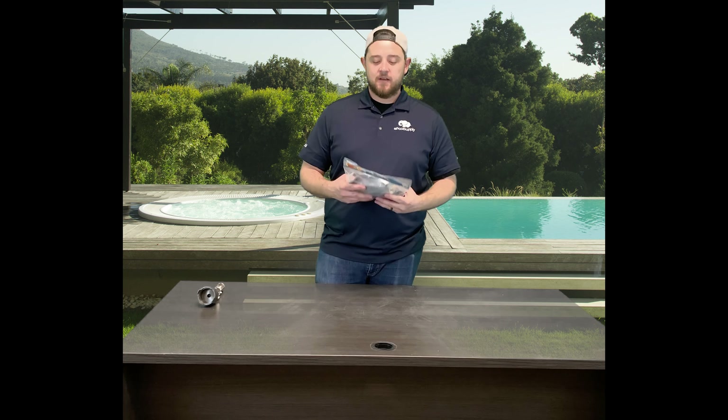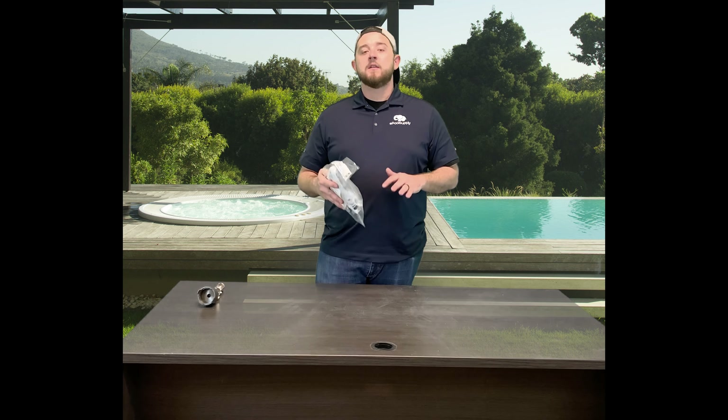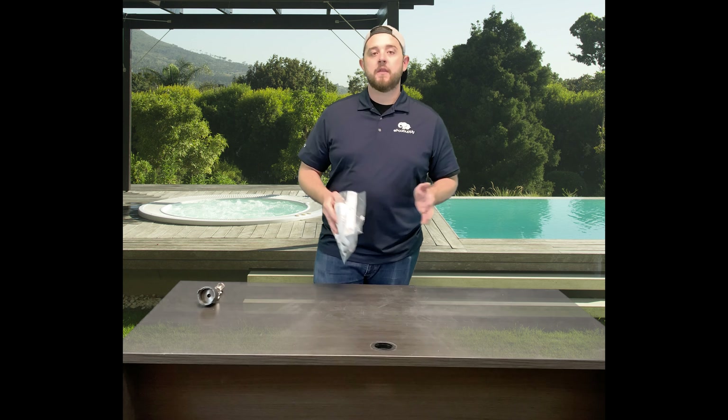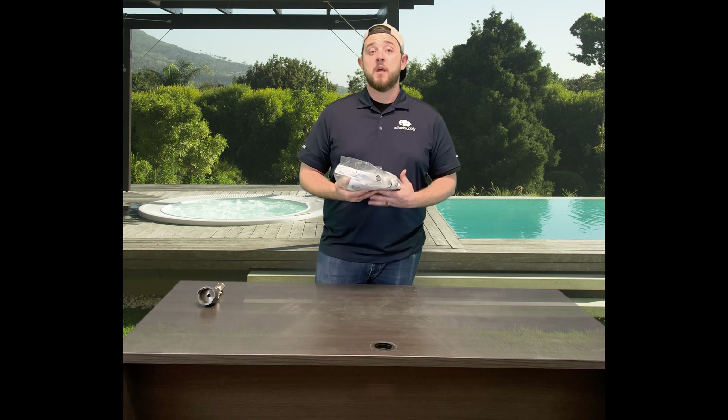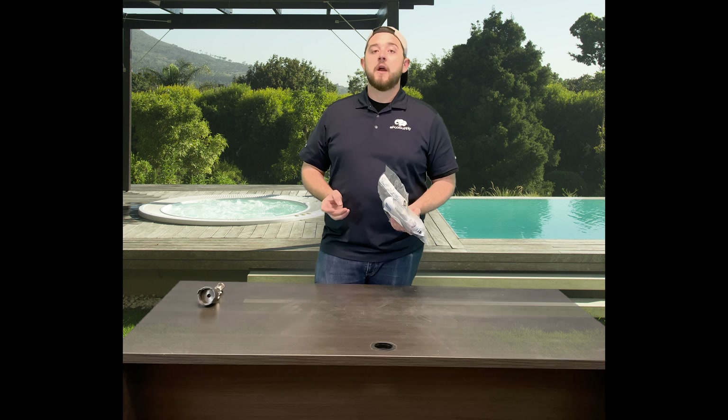All right, we're back. So again, today we're going to show you guys how to take your older pool valet style pop-up heads in your pool. And as we all know, they have become discontinued.